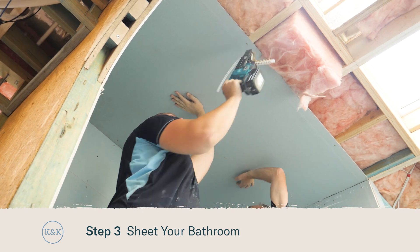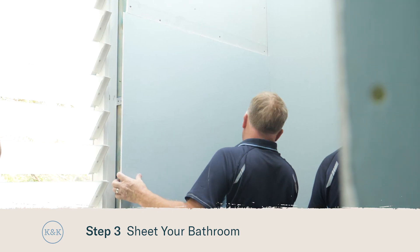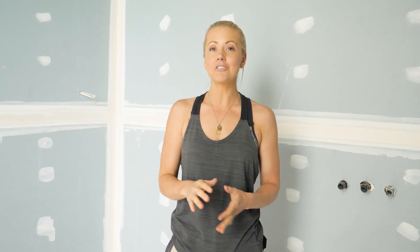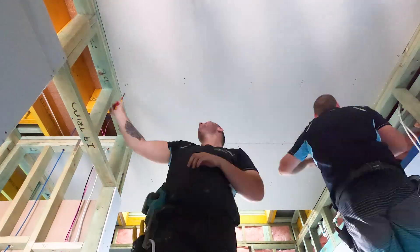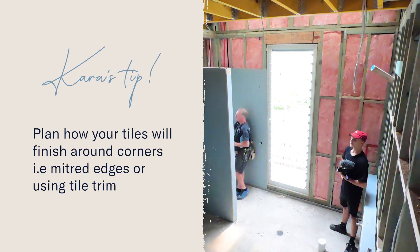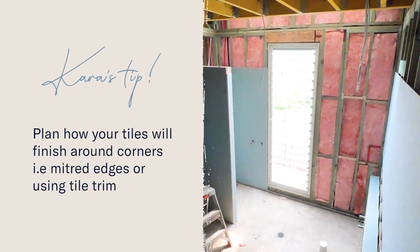The next step is sheeting your bathroom, and that's when you'll really see the space come to life. It's really important to make sure you're using a product that is suitable for wet areas. Now is also a good stage to start thinking about whether you want your tiler to miter the tiles or whether you're going to be using tile trims on corners.